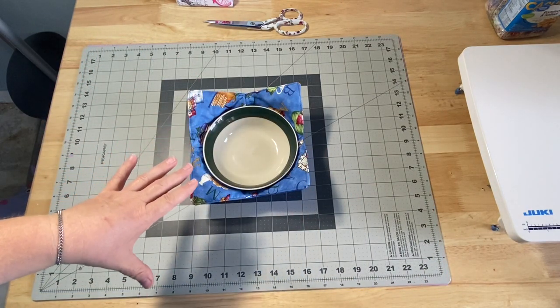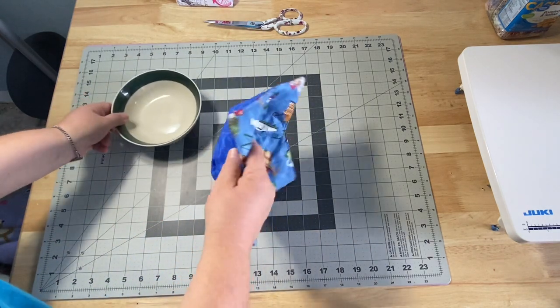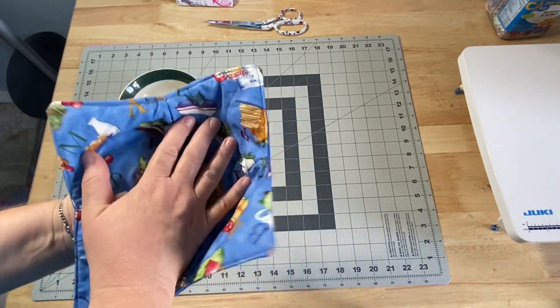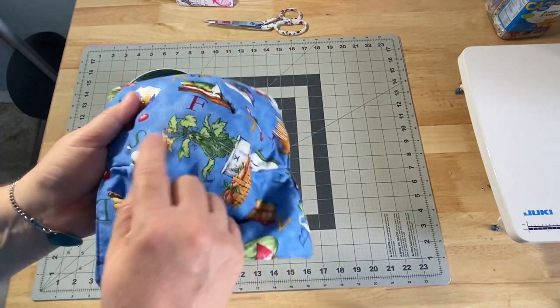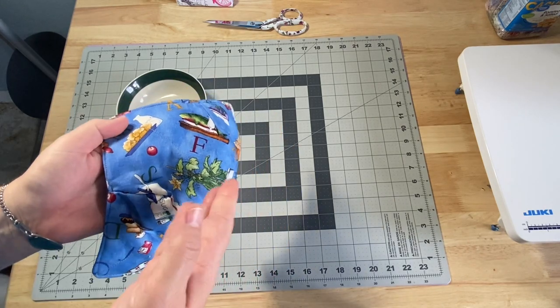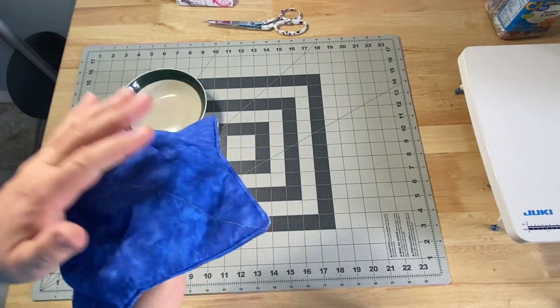One caution: if these are going to go into the microwave, everything you use needs to be 100% cotton. You need to use cotton fabrics — nothing with sparkles, metallic threads, or anything like that going through it, because metal in a microwave is going to possibly cause a fire.